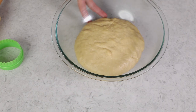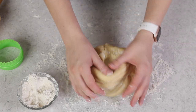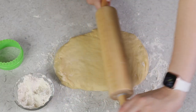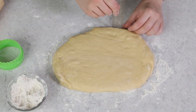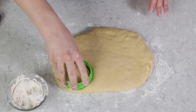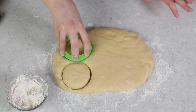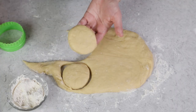Once your dough has risen, turn it out onto a clean, lightly floured surface. You can use your hands to pat it down, but I like to use a rolling pin so I have nice, pretty uniform doughnuts. Lightly roll until you have a mass of dough that's about three-fourths inches thick. You'll need a doughnut cutter or a large cookie cutter — I have a 3-inch cookie cutter. Lightly flour it and cut out your doughnuts as close together as possible. Get as many cuts as you can from this first roll, because re-rolled scraps won't look as pretty and will be more difficult to fill.